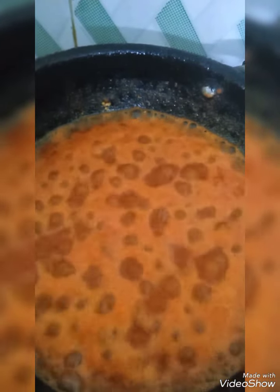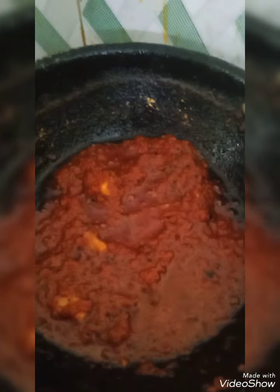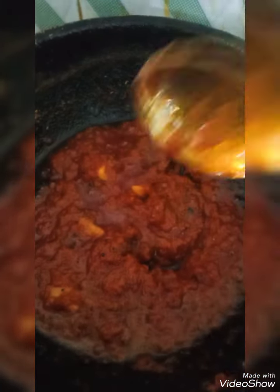For this tomato pickle I have used country tomatoes. See, now it is bubbling. The oil should separate and come up. Now I am going to switch off the flame. See, now it has been done. Thank you for watching.